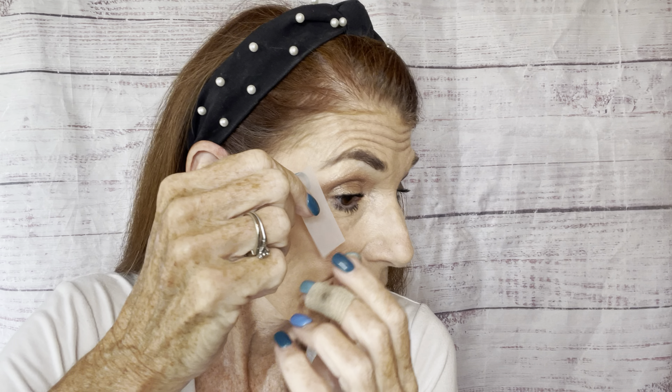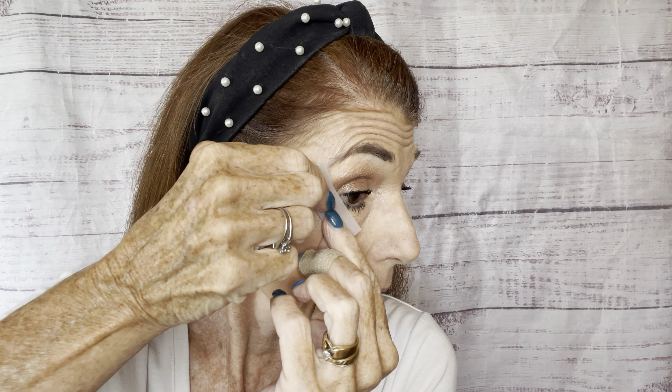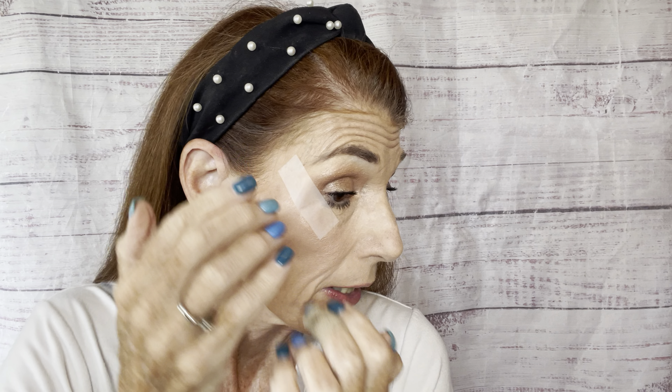Hey friends, welcome into my makeup love office! Today's tutorial is going to be a smoky eye look with a tiny bit of a cat eye — not real dramatic like you probably see on a lot of the younger gals, but a more modified version for a woman of my age. Let's get started. I'm going to pull the hair back and use scotch tape — I'm going to put it right here at the corner of my eye, and that's going to give me a guideline for my eyeliner.